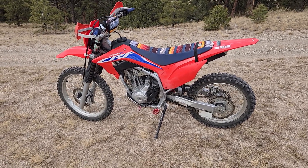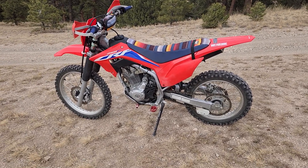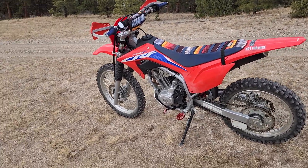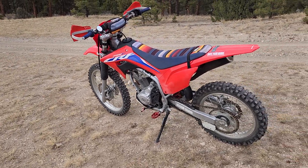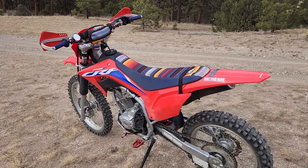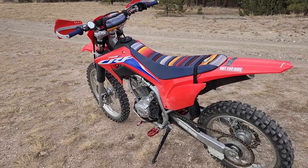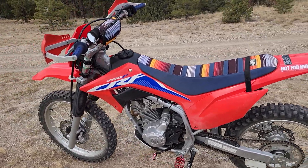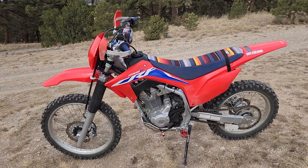Also did the Tusk shifter. My old one was bent to shit. Again, this is a CRF 230 piece, but it fits on here with no problems at all. Big fan of the Tusk stuff — it's economical, works well, good enough for me.